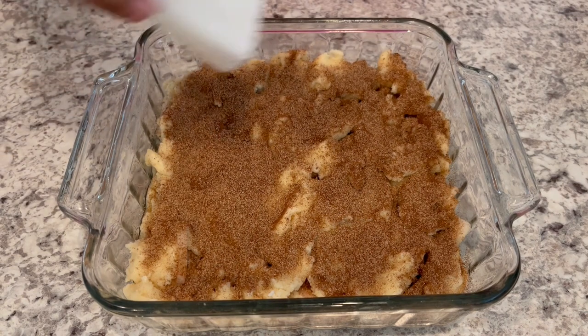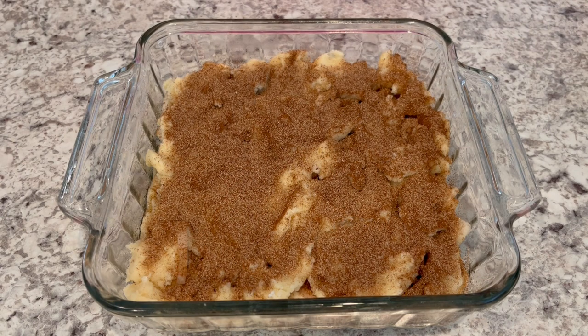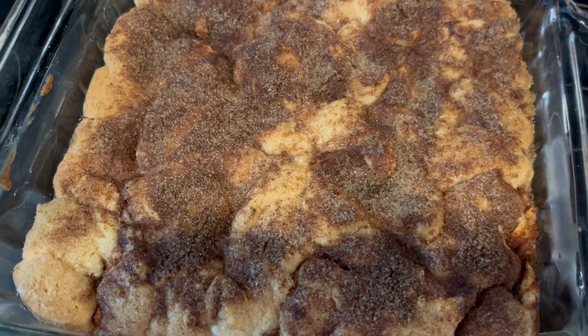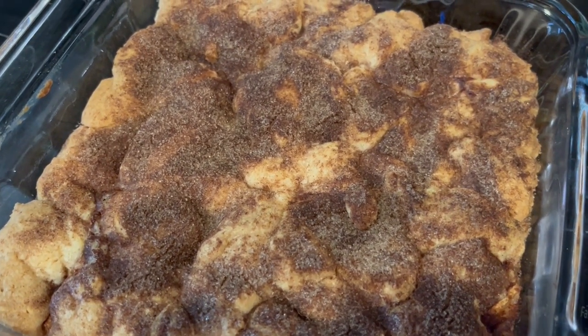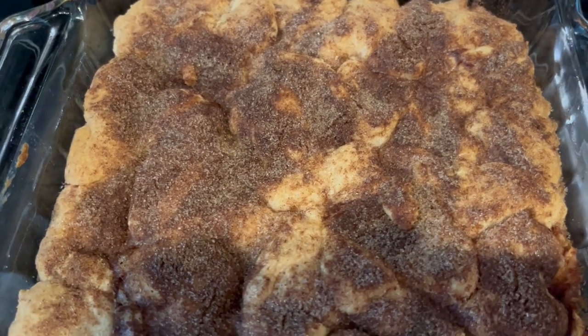I have my oven preheating to 350 degrees and I am going to bake this for about half an hour or until it's nice and golden brown. I just took this out of the oven. I did have to bake it for about 10 minutes longer than the recipe called for, so about 40 minutes total.